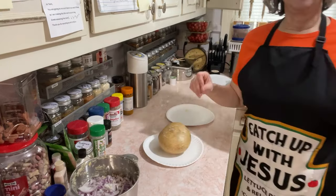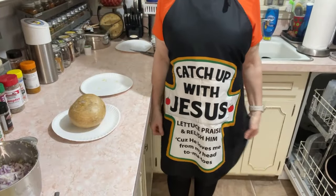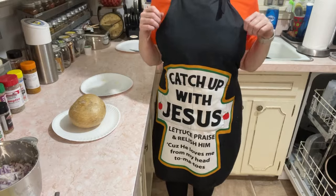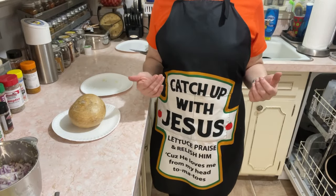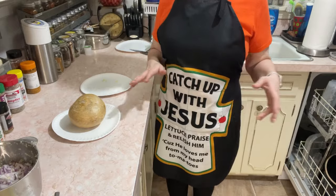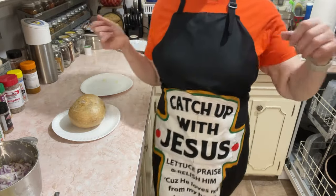By the way, I got my Jesus apron on today because the Lord — it's been a long time since I did my vegetables. I said I need some help from Jesus to make sure I get these all right, because it's been so long I done forgot how I did it. So I got my Jesus apron on.